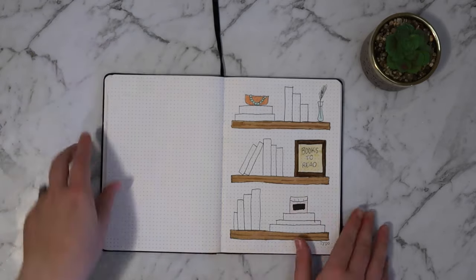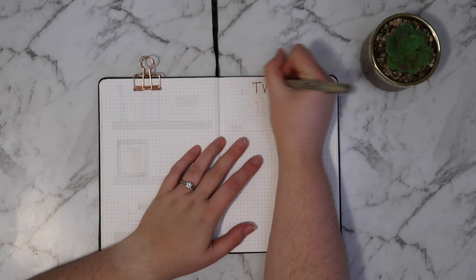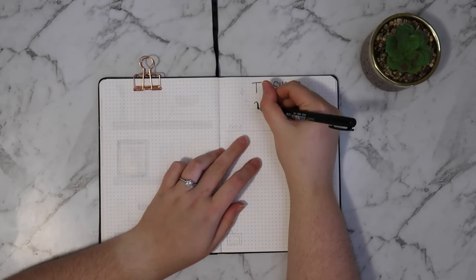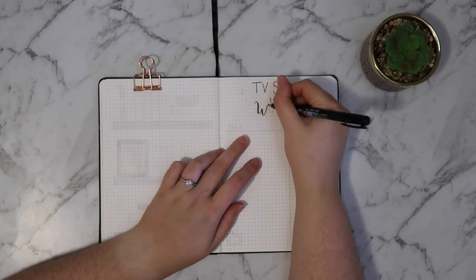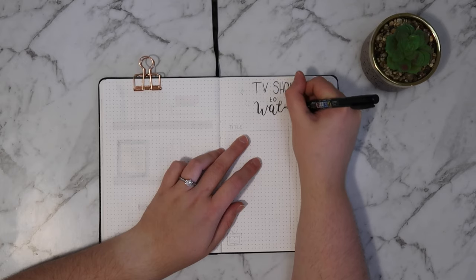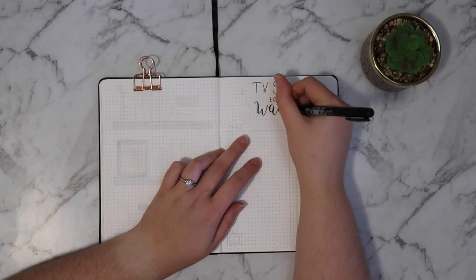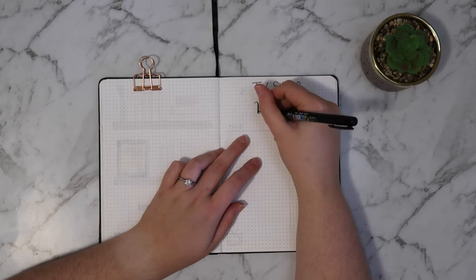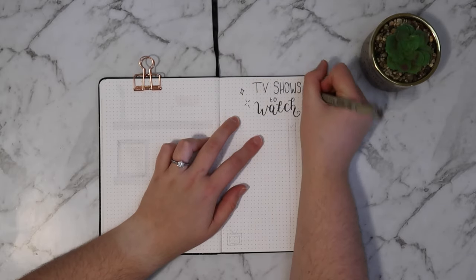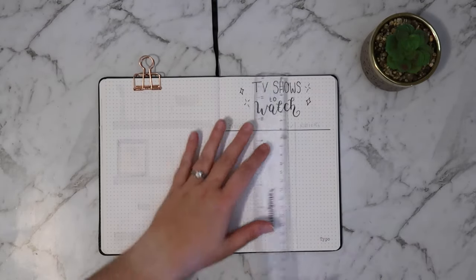The next spread is actually really simple and minimal. I had a few different ideas on how to do a TV show tracker spread, but I decided to keep it simple for this video. If you wanted to see me do a more complex spread — maybe with each show separated and the individual episodes laid out — let me know in the comments below and I can definitely do something like that in the future. For this spread I just drew out a table: there's a column for the title, a column to tick it off once you've watched the show, and then a column to rate the show. When I was done I thought it looked a little bit boring so I added a little TV doodle in the bottom corner.